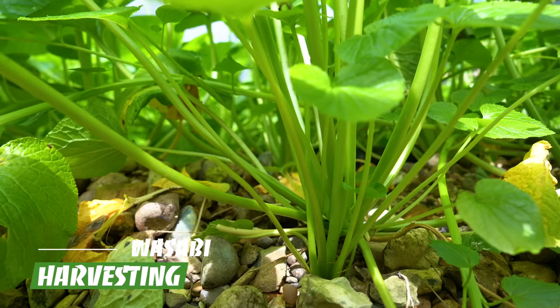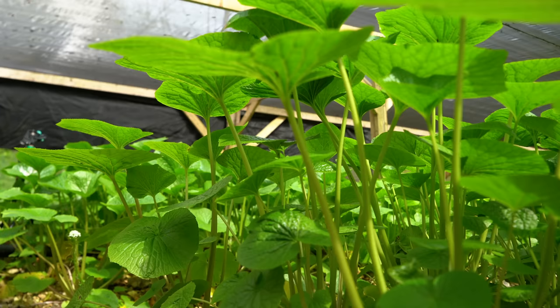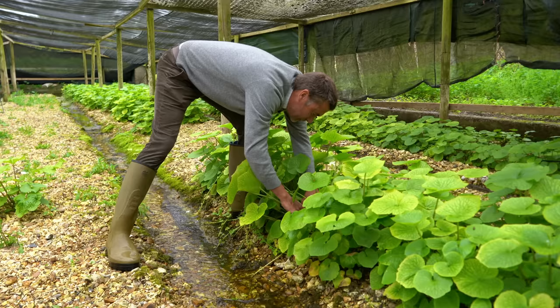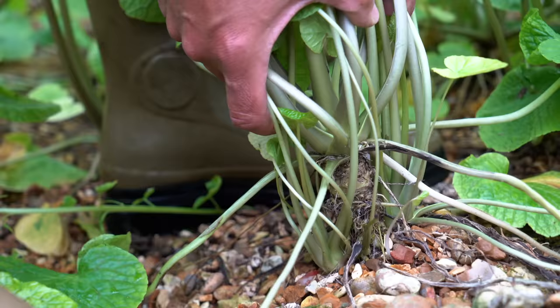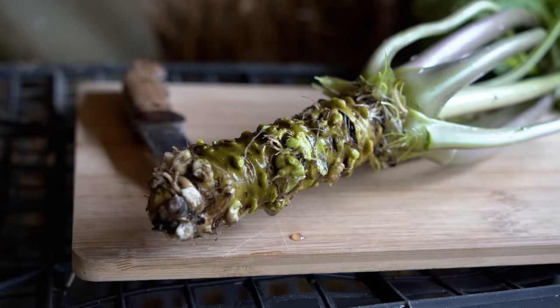Wasabi takes a long time to grow — you need to keep it growing for a minimum of 18 months, and it'll often go up to 24 months depending on when you plant it, the climate, and the variety. This plant here is a year old. A plant coming up to harvest won't necessarily be a lot bigger, but it will swell at the crown — down at the base where the leaves have fallen away during its lifetime, much like a palm tree, it leaves a stem, and that stem is what we're looking to harvest. After about 18 months we come in, check that there's a rhizome, and then pull the whole plant out of the ground. We might clean the leaf off first so we can sell the leaf separately.